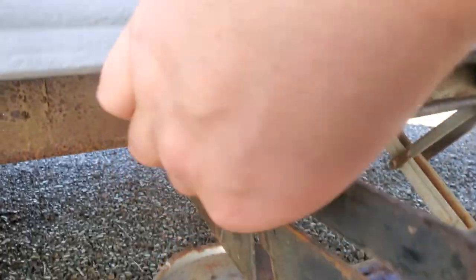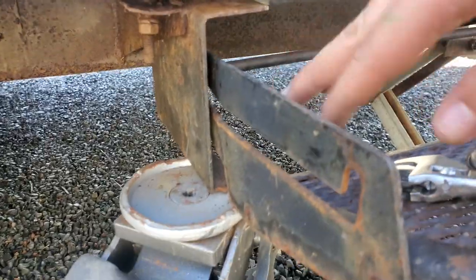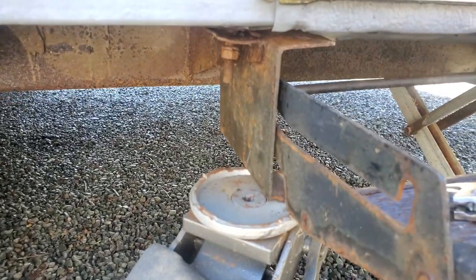Alright, what am I doing? Well, this step — this bolt came loose, broke out, and bent. I stepped on the step, and with that not bolted in right, I bent it. So I have the car jack pressing it back up against where it should be, and now I've got to figure out a way to make it stay. That's what I'm doing.